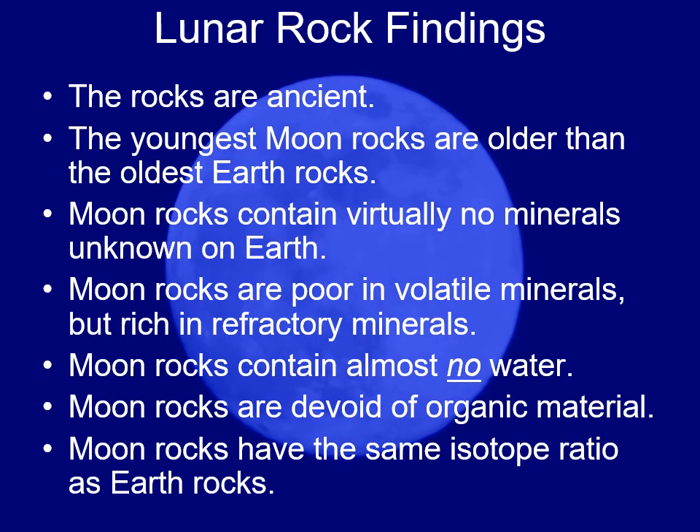This suggests that every moon rock we brought back was subjected to very high temperatures in the past. There was almost no water in the rocks, meaning the moon is fairly desiccated compared to Earth. The rocks were completely devoid of any organic material.